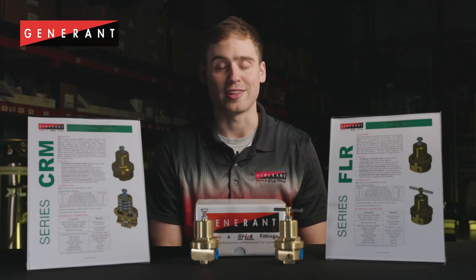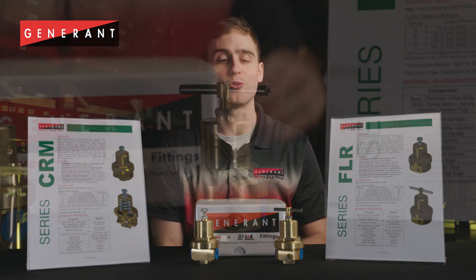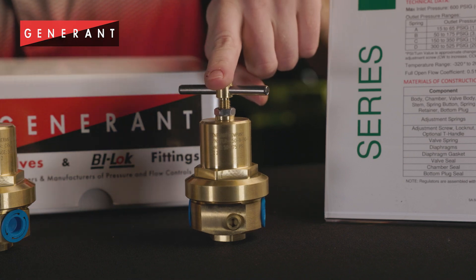FLR series regulators come standard with two gauge ports for monitoring outlet pressure and are available to be ordered with a T-handle for easy user adjustment.